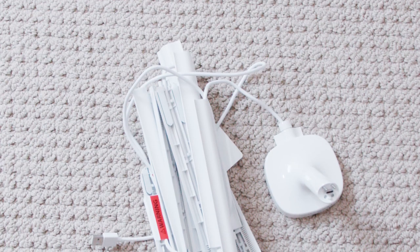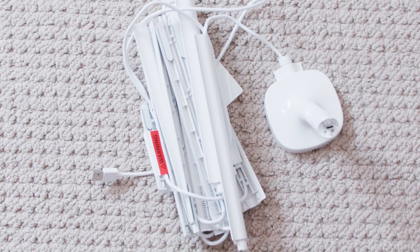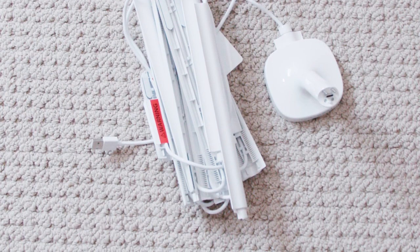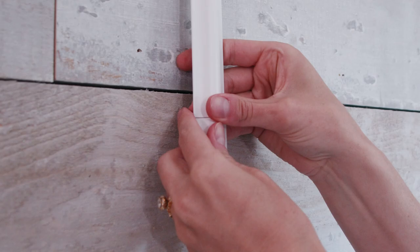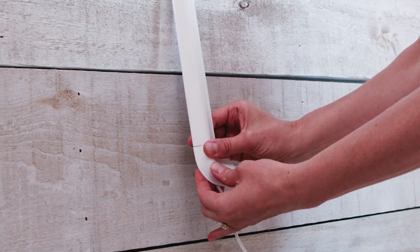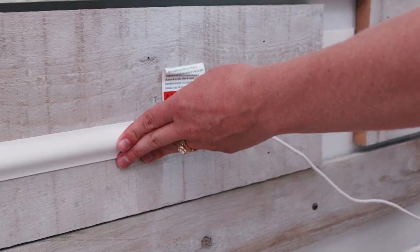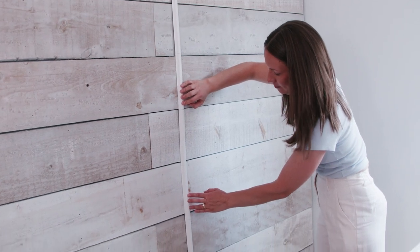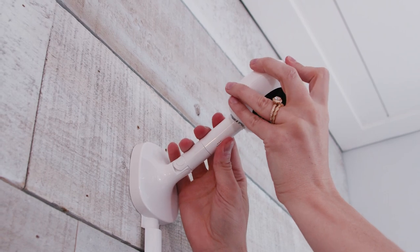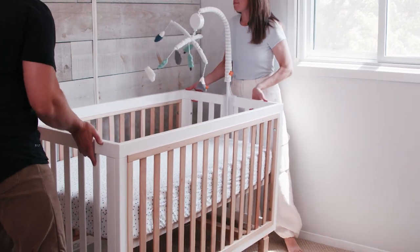Now that we have our mount installed for the camera, we're going to move into securing the cable covers to the wall so that all of those cords are out of reach for your little one. The cables just click together — click six down, then use the elbow piece to round the corner, and click the remaining cables together in the direction of your power outlet. Once ready, remove the adhesive to secure them to the wall. Your last step is to put your Nanit Pro monitor onto the mount, plug in, and then take it over to the Nanit app to finish the install process.